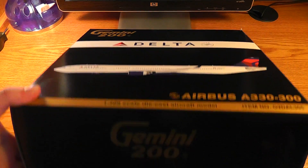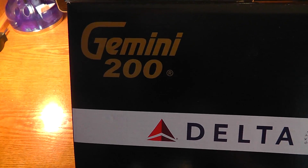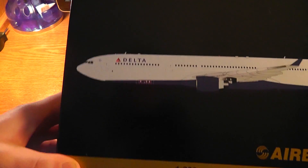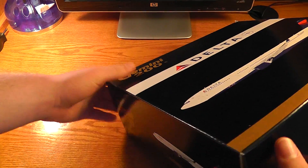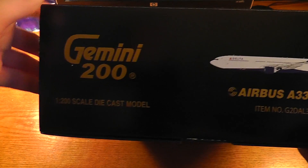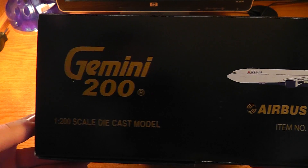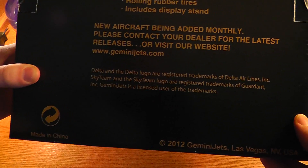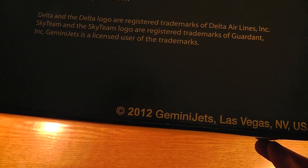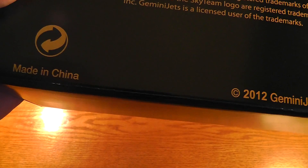It's a humongous box, obviously. Gemini 200, Delta, SkyTeam, A330. Here's the side right here. And it was a 2012 Gemini Jets release. Made in China — it says Made in China right on it.